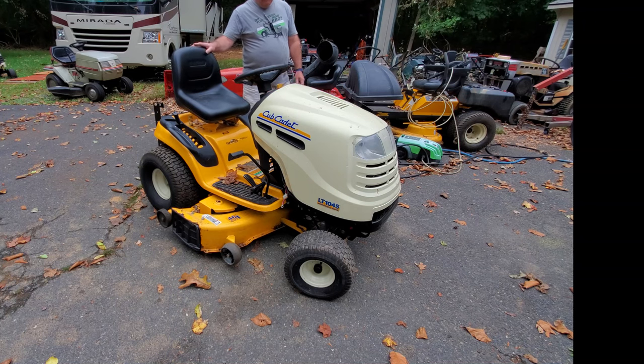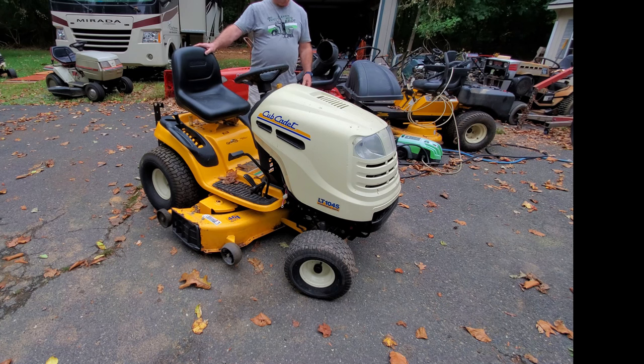Welcome back again. Today we're going to be looking at a Kohler Courage, and I'm going to show you the first thing that you should look for if you're looking at anything to buy that has this engine in it.